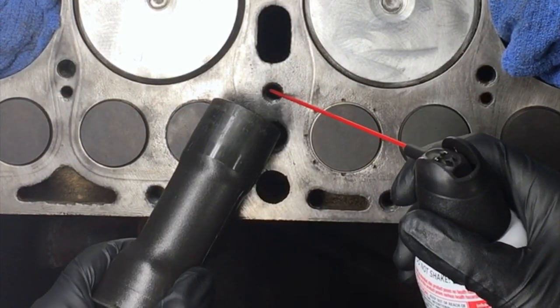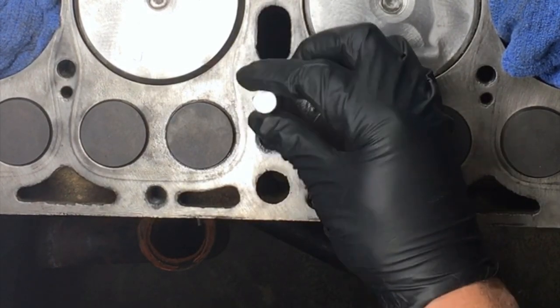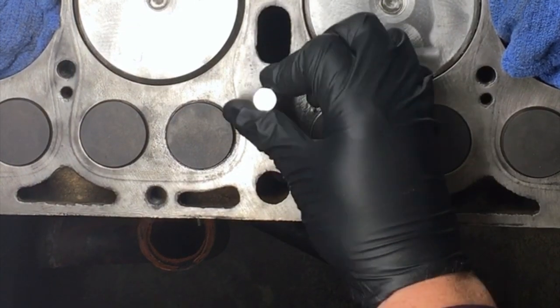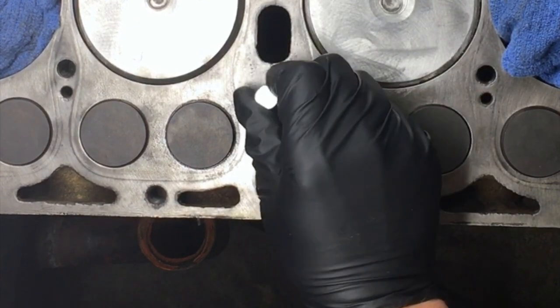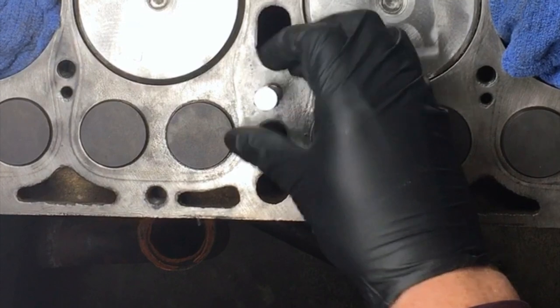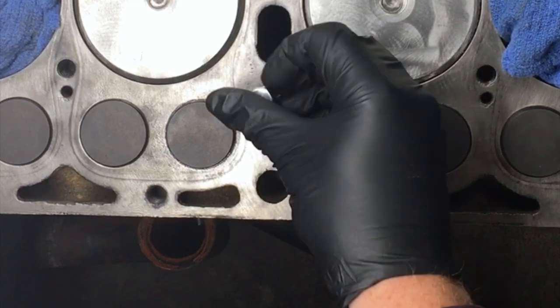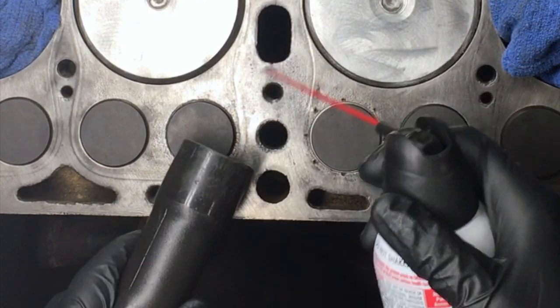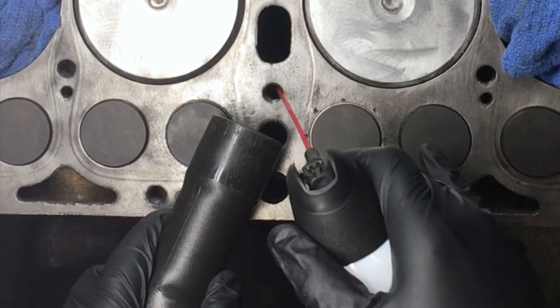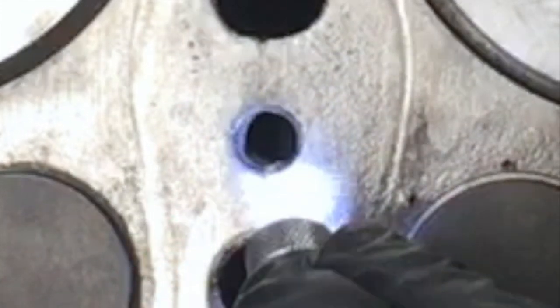Blow the hole clean with compressed air. Then take your thread chaser and run it all the way down to the bottom of the bore and back. You may need to stop every few holes and clean the gunk out of the thread chaser with a wire brush. Blow the hole clean with compressed air again. Now inspect the hole with a flashlight — you should see shiny threads and a flat bottom. There might still be a little bit of residue, but you shouldn't see any particles.